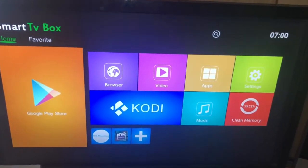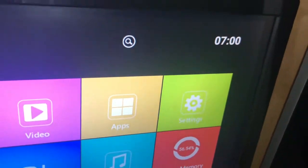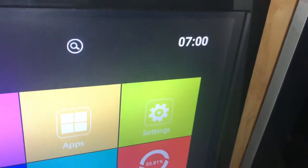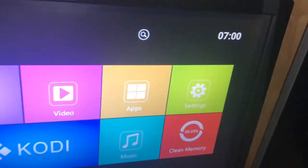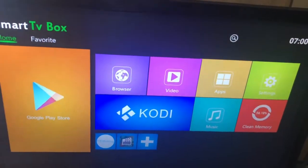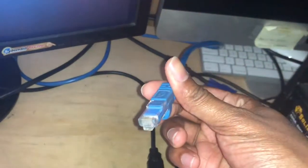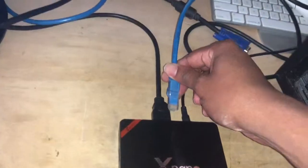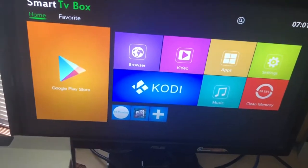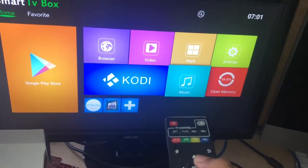On your screen, this is how your box will appear. You'll notice up in the corner the time is incorrect — it's not 7 o'clock, it's about 2:45. The reason the time is wrong is because it's not connected to the internet. So you've plugged it up to your TV, this is the screen you come to, and the first thing you need to do is get this box online. Take your remote and go over to Settings.